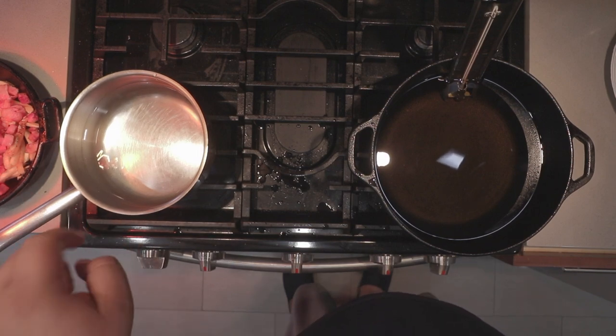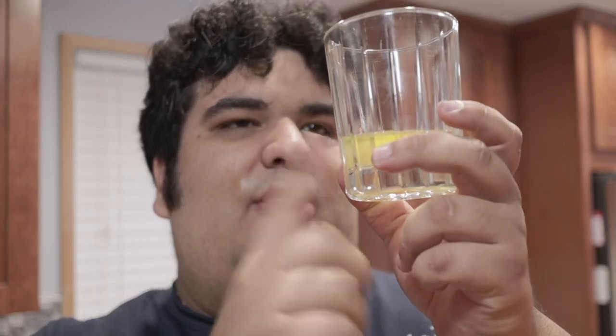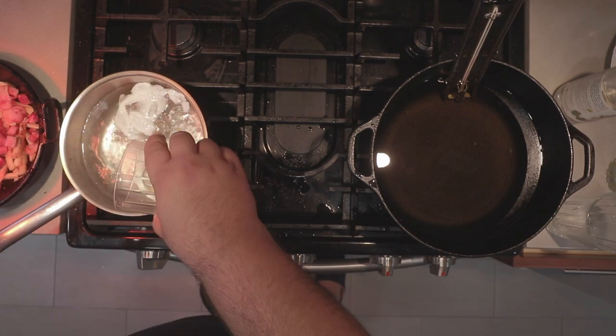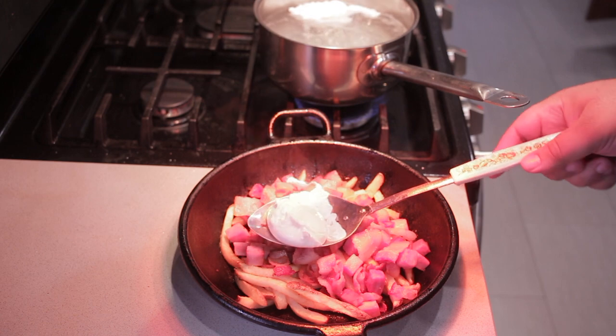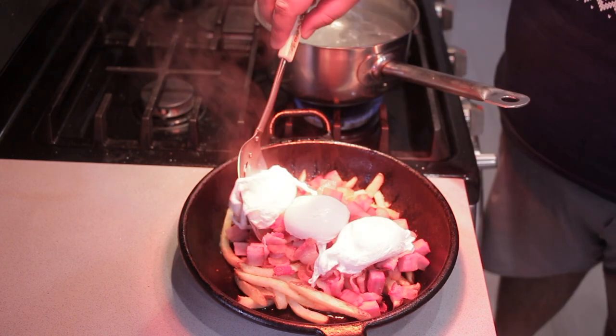Next up, the eggs. In a two-quart saucepan filled with water, we'll add one tablespoon of white vinegar — it helps the eggs congeal faster. When making poached eggs, make sure you have your eggs in a cup. It's very important they enter the water one at a time. Once it hits the boil, bring it down to a simmer and cook your eggs for two minutes. Once that's all done, drizzle the hollandaise sauce all over.